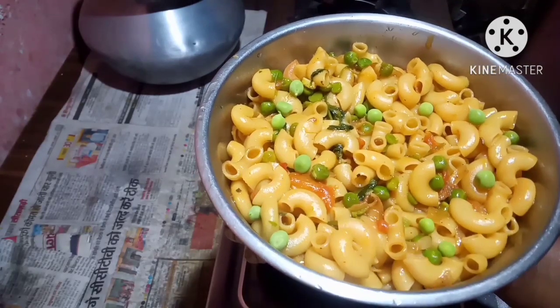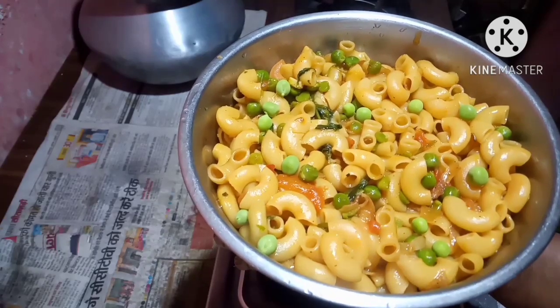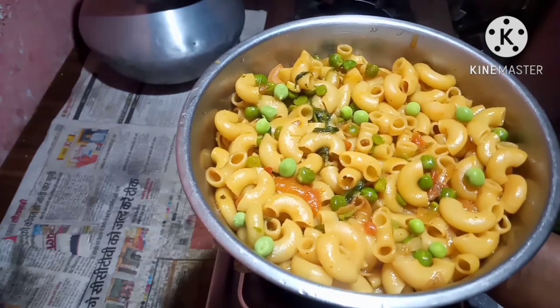Lovely, the pasta is ready to be eaten. I hope you all will like this video. Thank you for watching.